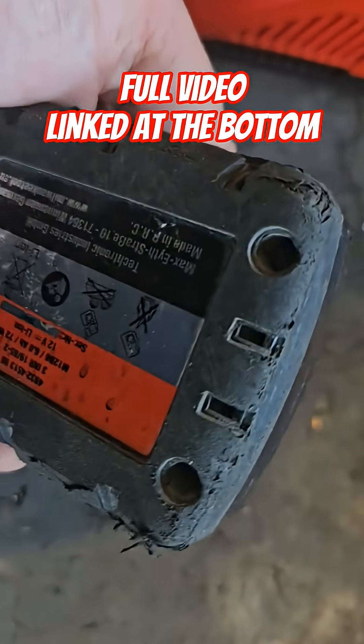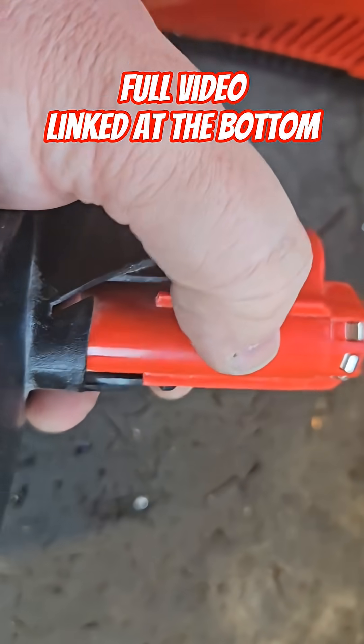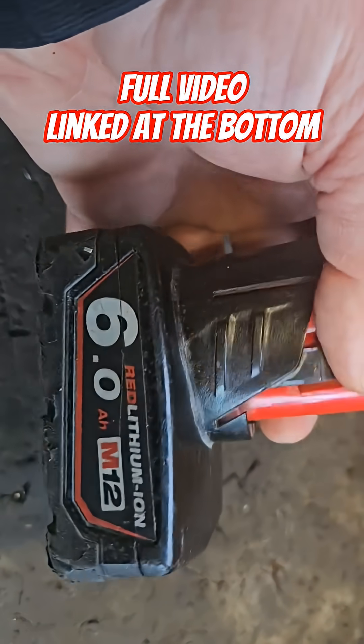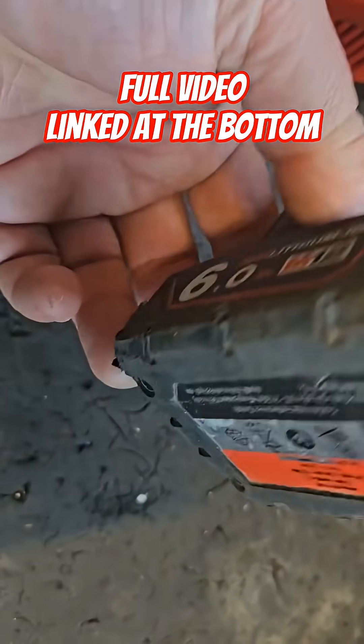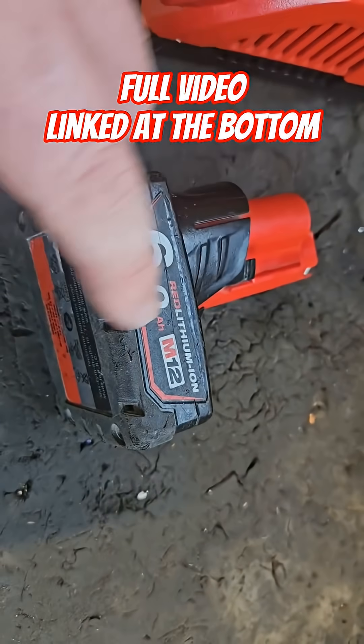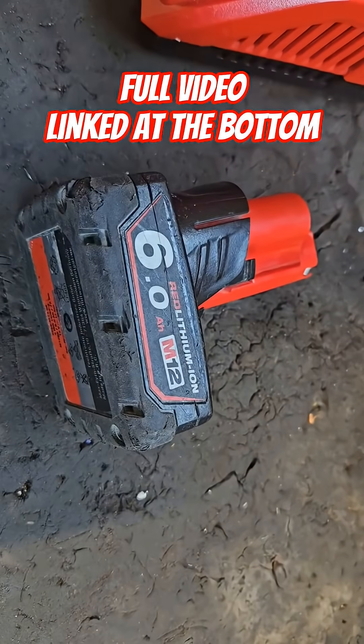If I put it on the charger, it reaches maximum charge when the middle bank hits about 4.1V and then stops charging, even though the other two banks are well below where they should be. So what we're going to do is open it and bring up the cells that are lower than the rest.